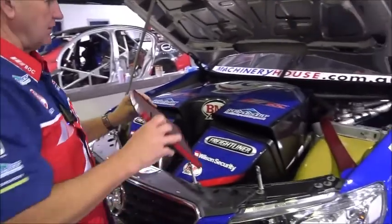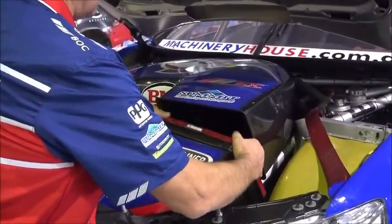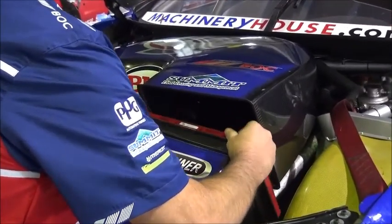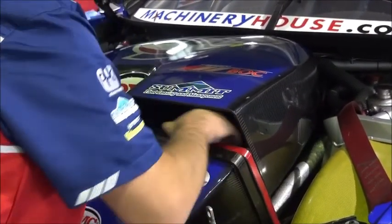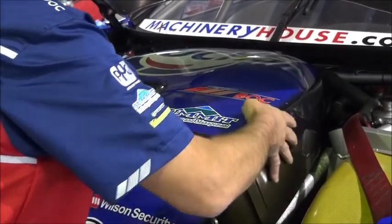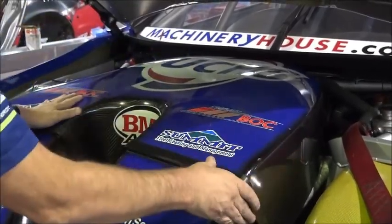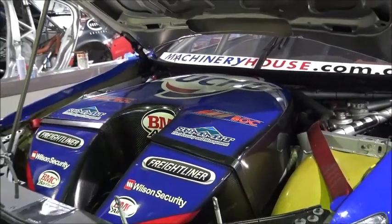So we take the freshly serviced air filter, pick it up over here, put it snugly back in its little cradle like so. It goes in there and then we refit the air box on like so and the job's done.